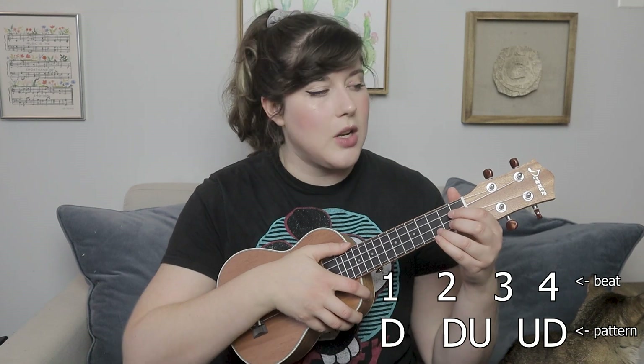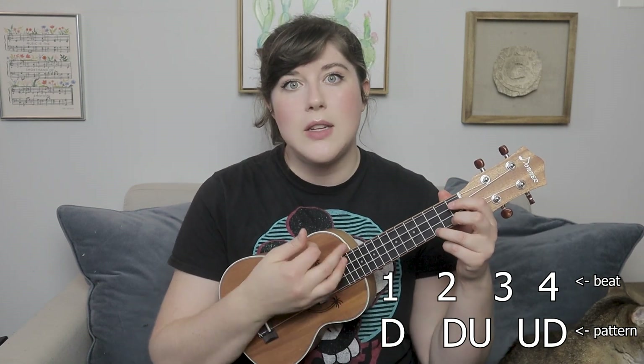Let me demonstrate that on a C major. We have down, down, up, up, down — that is what the strumming pattern is. And then with the chuck, it's down, chuck, up, up, chuck. Slowed down, that's down, down, up, up, down. With the chuck slowed down, it's down, chuck, up, up, chuck. The only difference is that with the chucks, you're strumming down on the first down and then every other down in the pattern gets changed to a chuck.